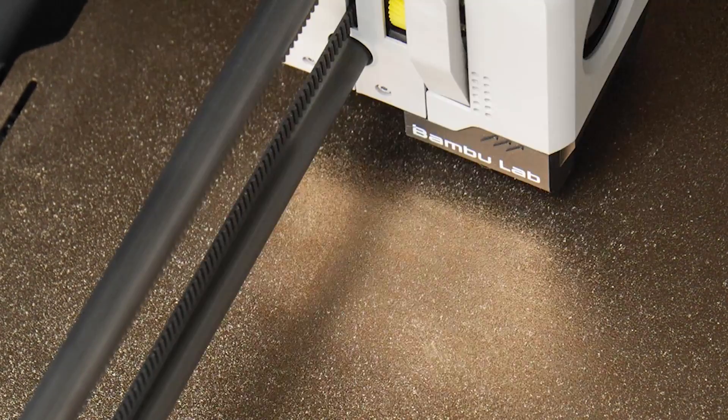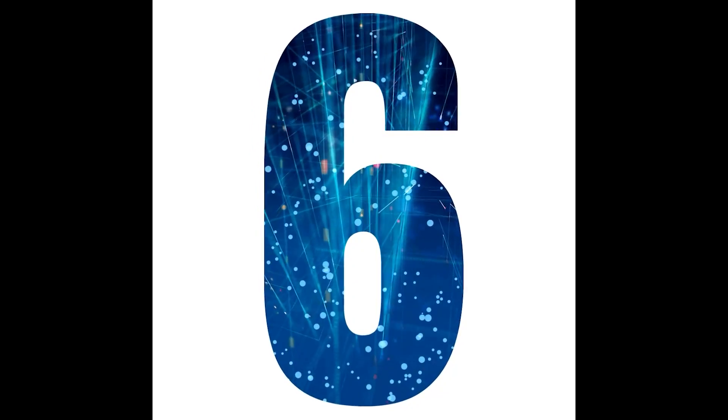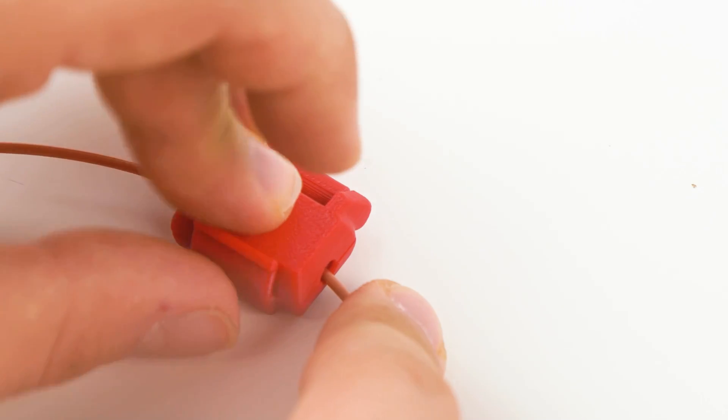Number 5. Level your bed after moving your 3D printer. Number 6. Print yourself a dust filter — it's gonna come in handy.